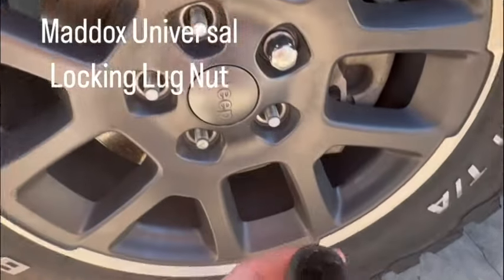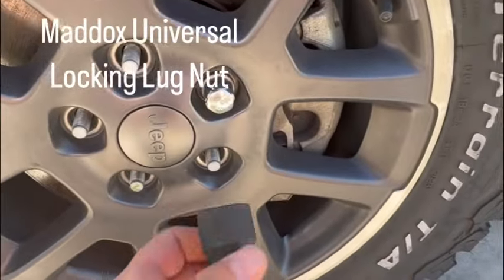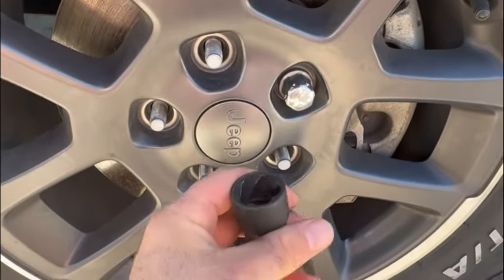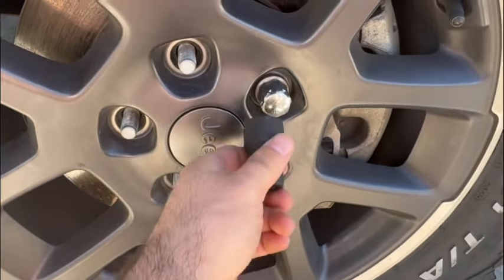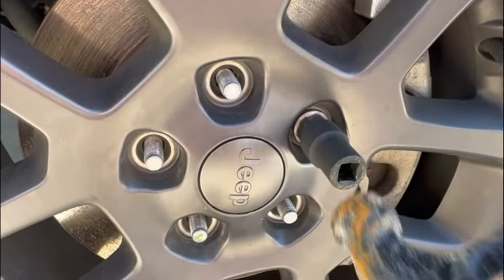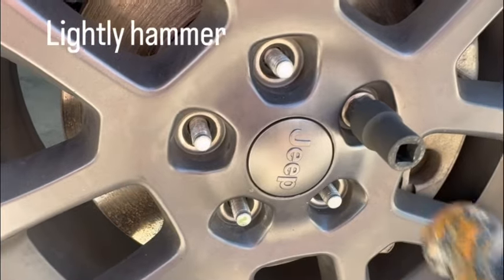What you want to do — here's your tool — you want to make sure you get the right size. This is a 22 millimeter lug nut, this is a 22 millimeter socket, so you want to stick it on there and tap it enough to where you see it's moved — not an inch, but enough.